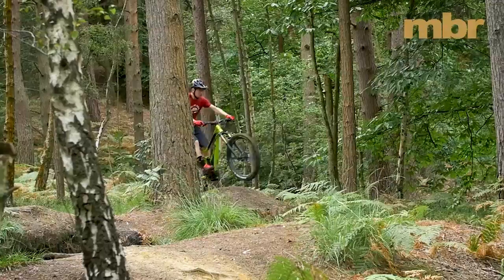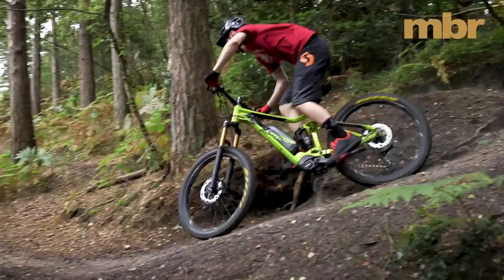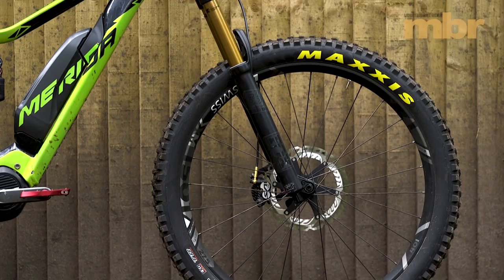Buying an e-bike is a big investment and with technology developing at an eye-watering pace, making an informed purchasing decision is even more of a challenge. Which is why we've assembled four of the freshest e-bikes for this month's test.